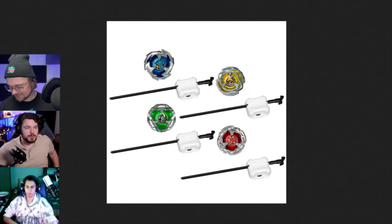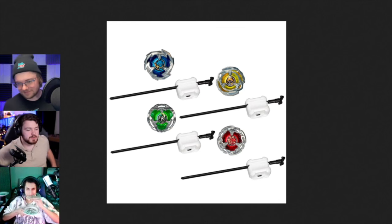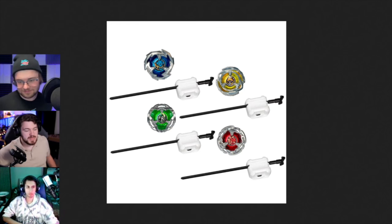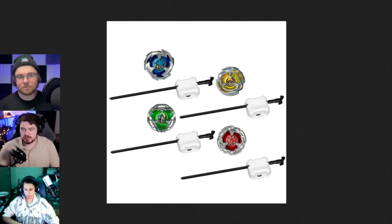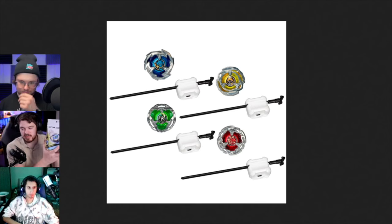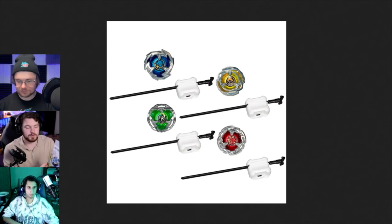The price of it - it was BX-22, which was the Dramsword entry, which I have but don't know where it is. It was this, but instead of the good launcher, it came with the light ones.